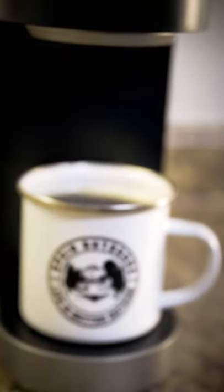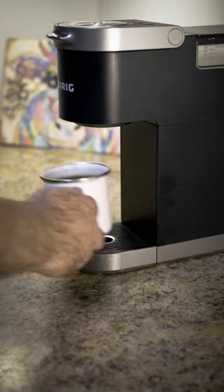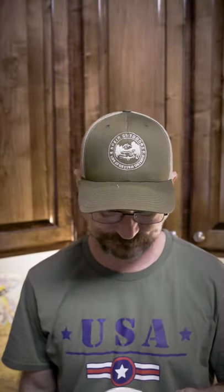If you're like me, you absolutely love some coffee. I love coffee. But did you know coffee can save your life? Check this out.